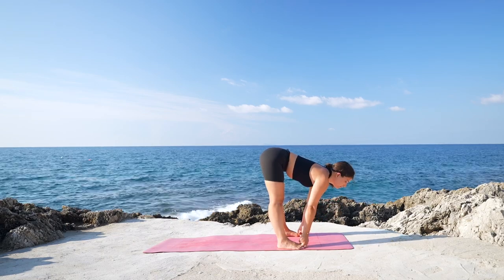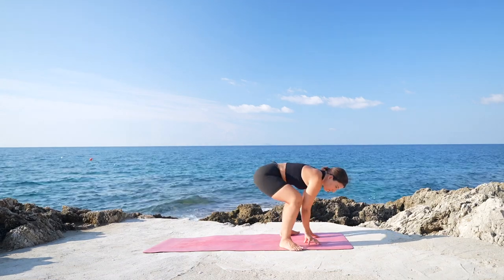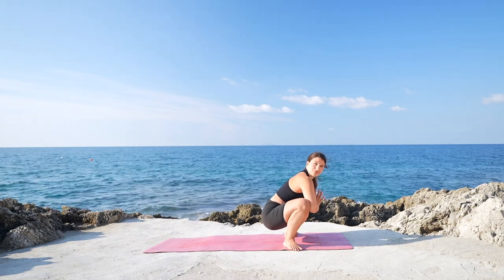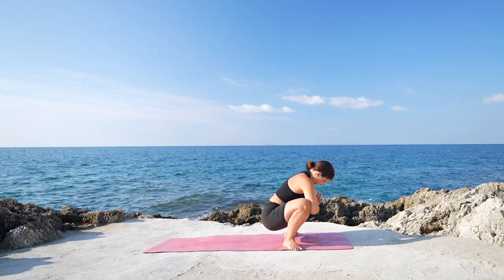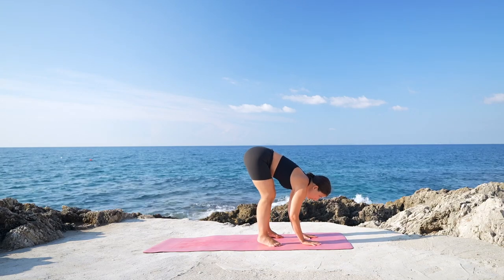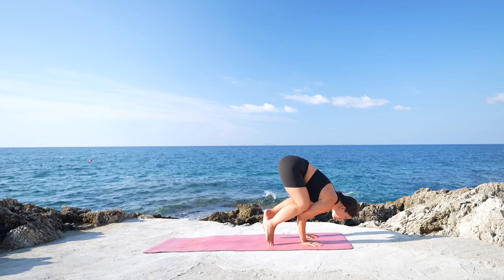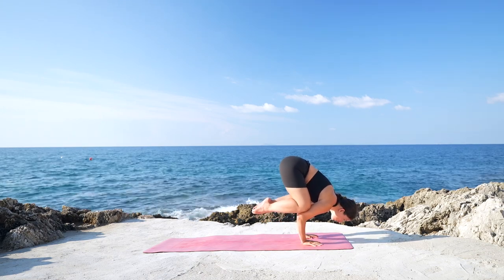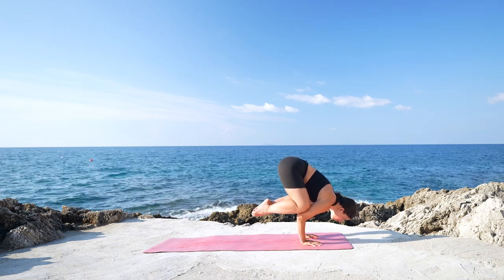Then extend both arms, gaze forward, lengthen. And when you exhale, hands down on the mat, heels a little bit wider. Bend the legs for Malasana, yogi squat, keeping the hands in a prayer position, using the elbows to widen the knees. Keep the back straight. Option to stay here, otherwise you can transition into crow pose. Keeping the hands down on the mat, shift the weight forward. Holding your balance here. Wherever you are is completely fine, just keep holding the position.